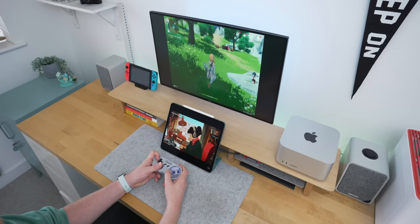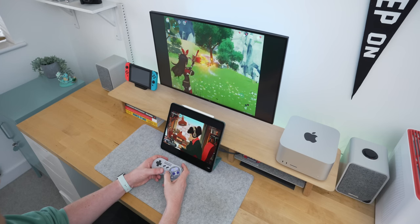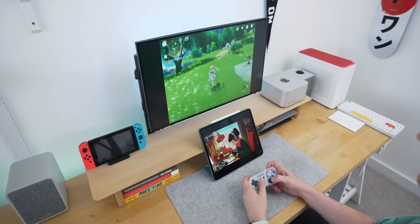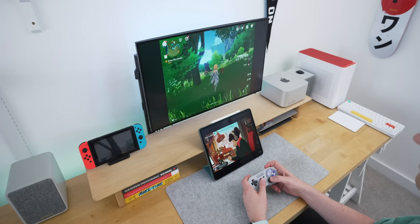I also wanted to try gaming now that the iPad has full external monitor support. I was hoping to see full-screen games, but sadly none of the ones I tried seem to support the full 16:9 aspect ratio yet. However, there's a cool side effect: while you're playing a game on the main screen, the iPad screen stays free so you can check a guide, have Discord open, play music, or keep an eye on emails. I can't imagine it will take developers too long to support full-screen ratio, but we may have to wait for the full iPadOS 16 release.